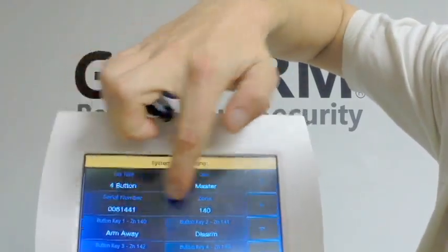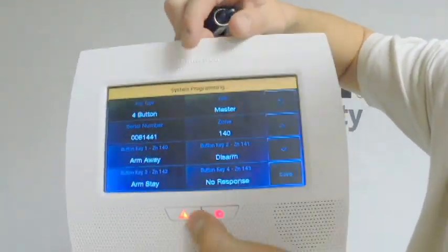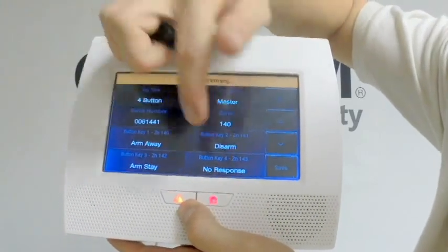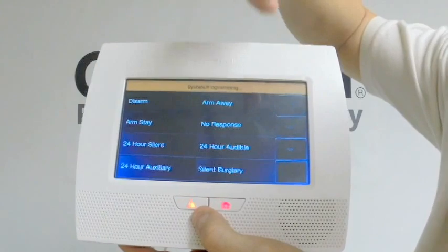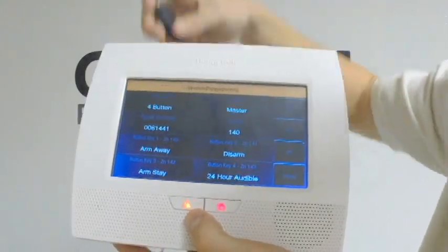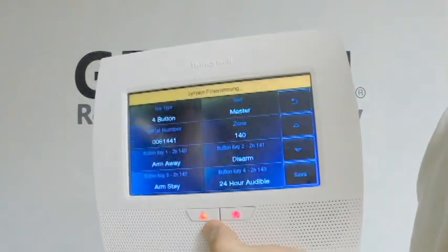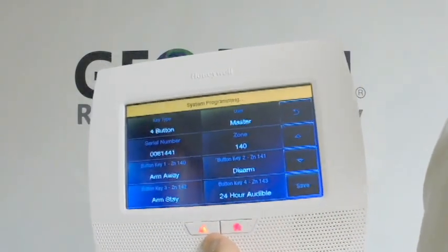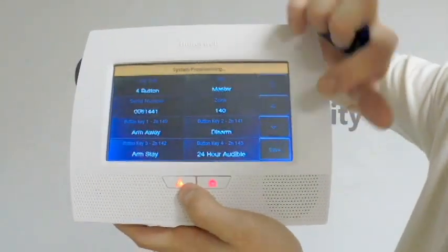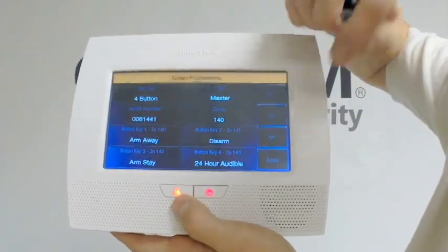You're going to make sure that everything is the way that you want it. It starts off at zone 140: button 1 is Arm Away, button 2 is Disarm, button 3 is Arm Stay, button 4 is No Response. I usually like to set that to a 24-hour audible panic button, that way in case you're ever walking up to the door and somebody follows you in, you just press and hold that panic button and an alarm will go off. Hopefully it will scare them away so you won't ever have an issue.